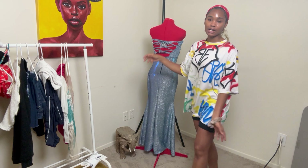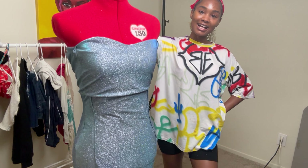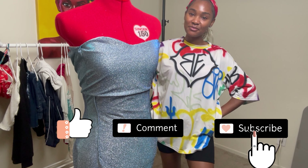I absolutely love the skirt. I probably would do a train if I were going anywhere but to the movies, but for today this was perfect. That's it for today — if you enjoyed this video please make sure that you like, comment, and subscribe to my channel for more videos on the way.